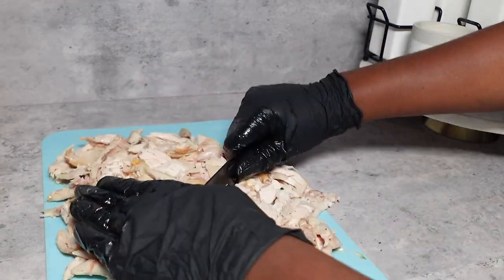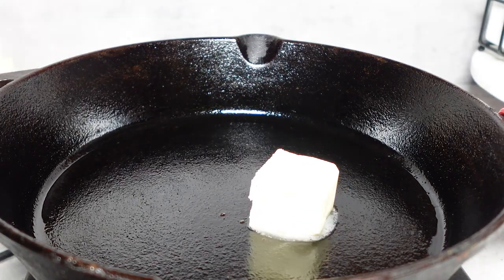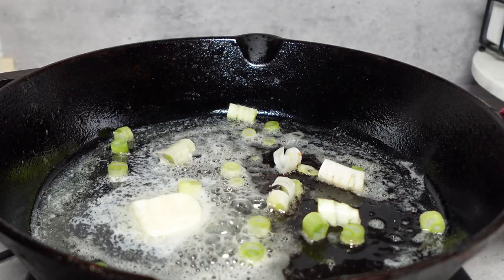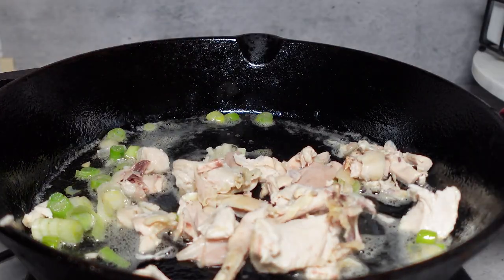Once my chicken is nicely chopped, I preheat a pot and melt a half stick of butter in it. Once that half stick of butter is melted, I went in with some green onions. This is going to add some flavor to our buffalo chicken dip. We're going to sauté that for one to two minutes, then add our chicken.